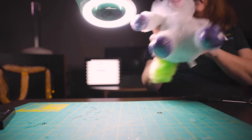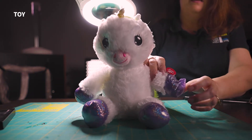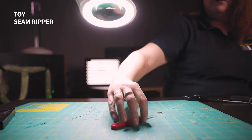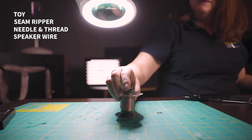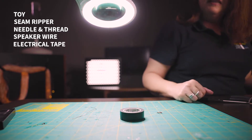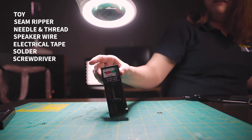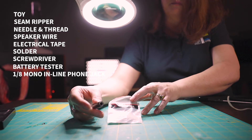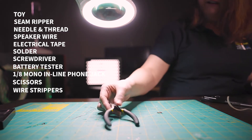First you're going to need a toy, and you'll want to pick one that has a switch in the hand or in the foot. You'll also need a seam ripper, a needle and thread, speaker wire, electrical tape, solder, a screwdriver, a battery tester, a 1/8 inch mono inline phone jack, scissors, and a wire stripper.